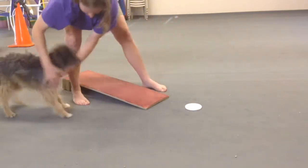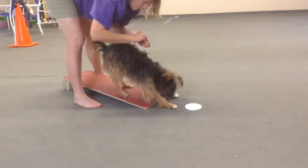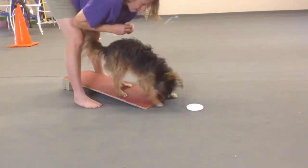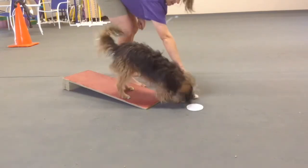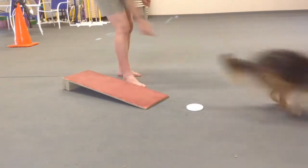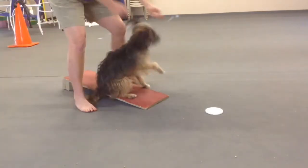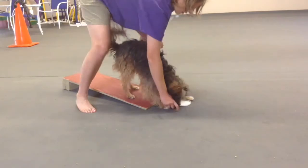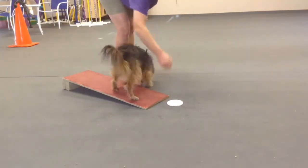Again, this was a really quick progression — I wouldn't progress this quickly. I would do this over multiple sessions; I'm just doing this for demo purposes. You just keep scooting further and further back until you're a couple feet behind the board and send your dog around your leg and to the end of the board.